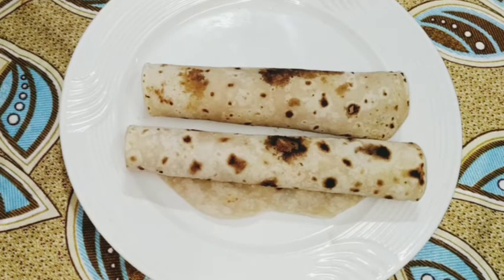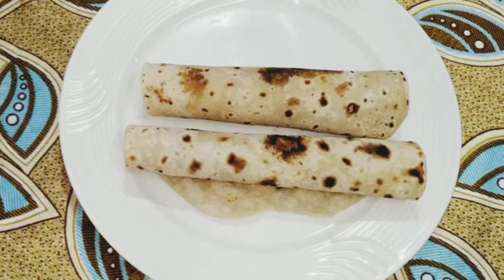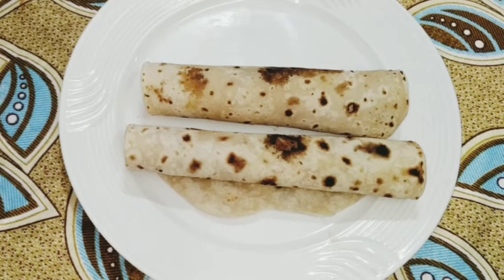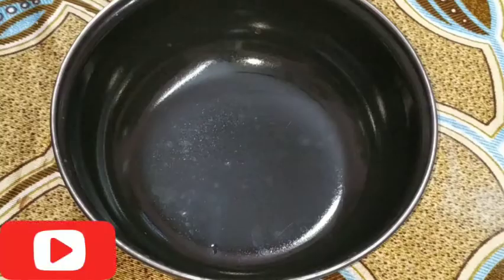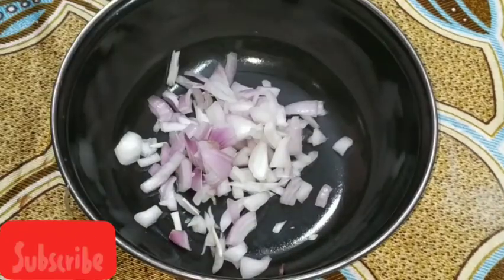We are doing some of our vegetables. I am doing some of the vegetables. I am eating it. I am making some vegetables.